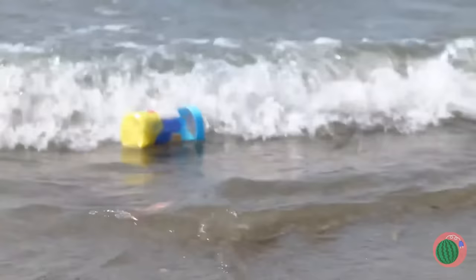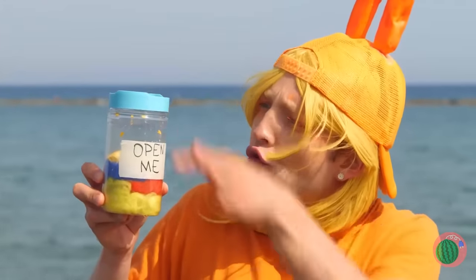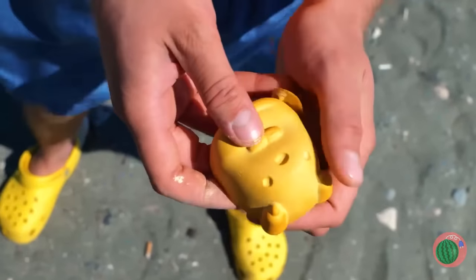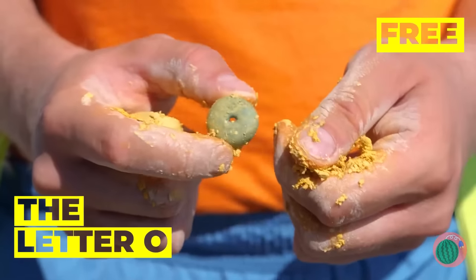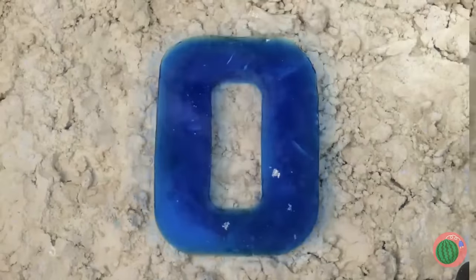Oh, look. There's a bottle. Open me? Can't see why not. There's something in here too. It's a letter O. Add some water and watch it grow big and strong.